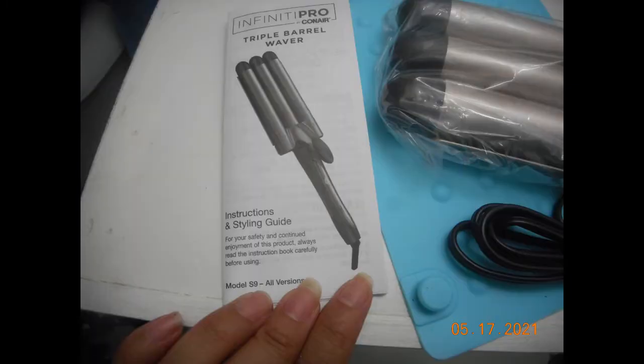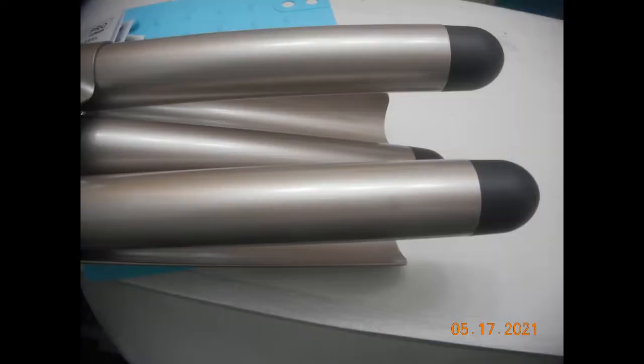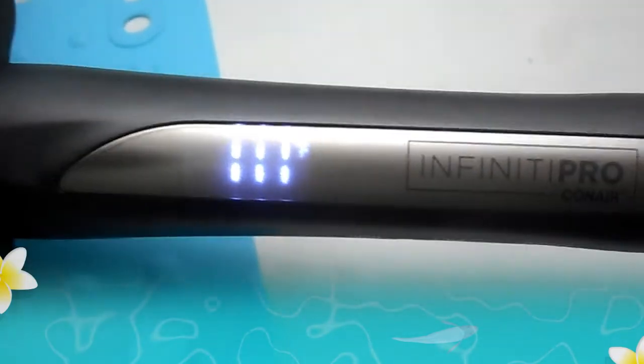This is what it looked like straight out of the package. There's a little instruction pamphlet that comes with it. It does have an on and off button, a low and a high. Only two out of the three barrels actually open. This is just to show you what it looked like when it's actually open. It's a medium weight — not too hard to open, and not extremely heavy.